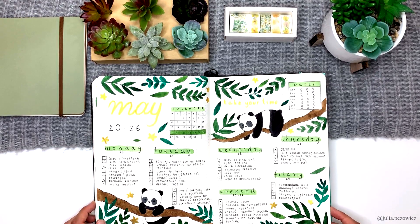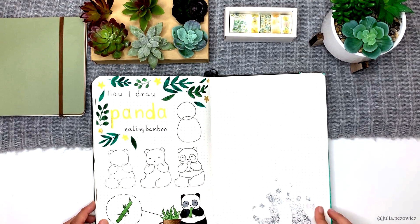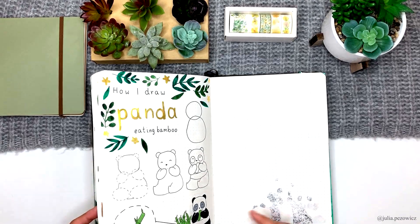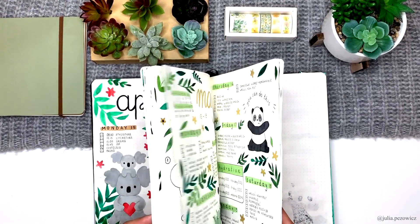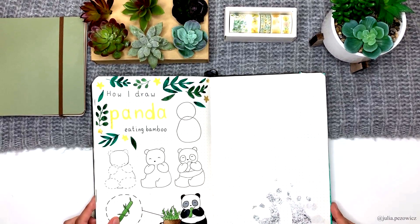And here we have another weekly. I wasn't joking about drawing sleeping animals — I really like to draw them in my journal. Next is a tutorial for the panda eating bamboo from this spread. I even made a little close-up to the bamboo because I thought there was no point in making a tutorial for bamboo only.